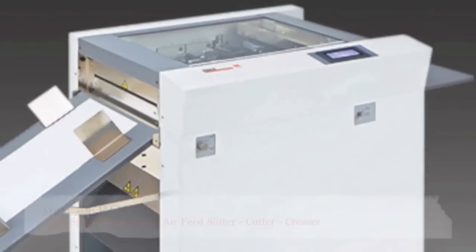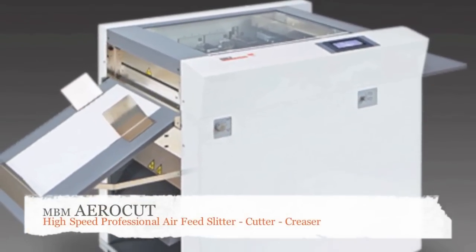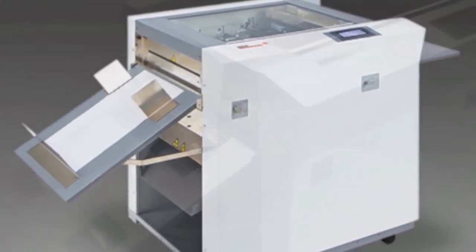Welcome to MyBinding video. This is a look at the all-new AeroCut by MBM, a high-speed professional air-feed slitter, cutter, and creaser.